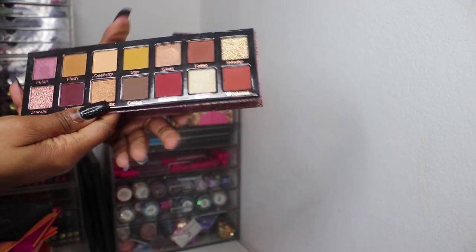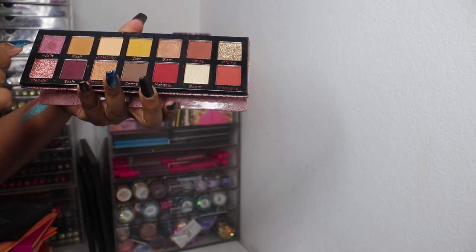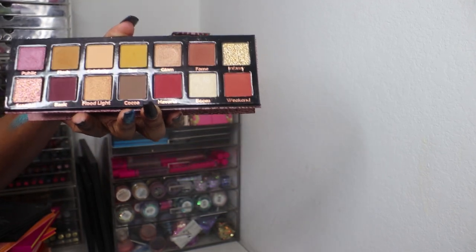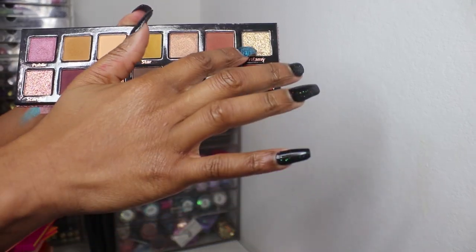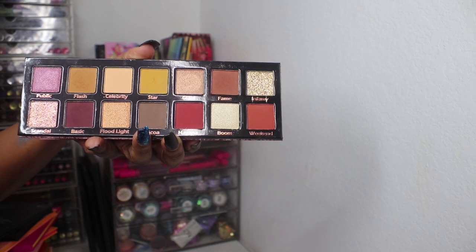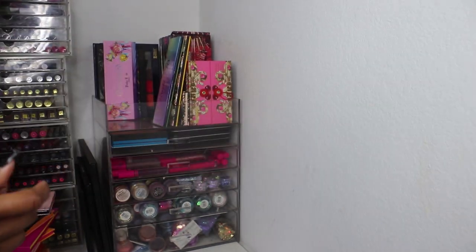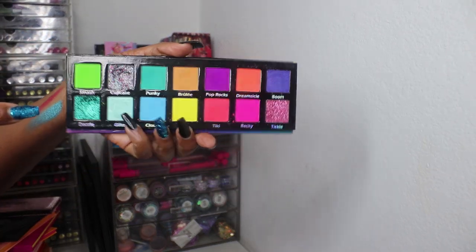Then I have some Pinky Rose palettes. I have the Center Stage palette, which is their warm-tone neutral palette — I really like Pinky Rose. These were their first 14-pan palettes. They had pressed glitters in them and I do not like pressed glitters at all. Give me a loose glitter or one in a liquid base. That's the Center Stage palette and this is the Bright Lights palette — both came out in 2017.